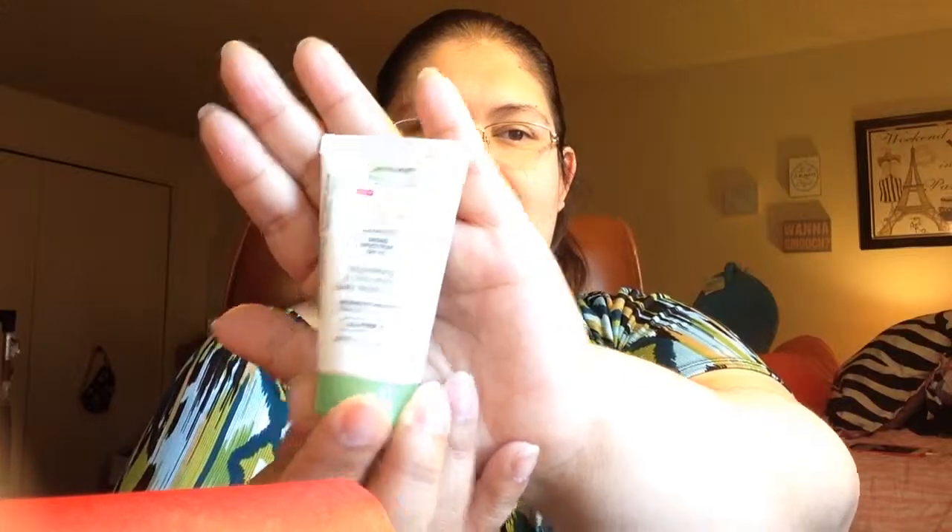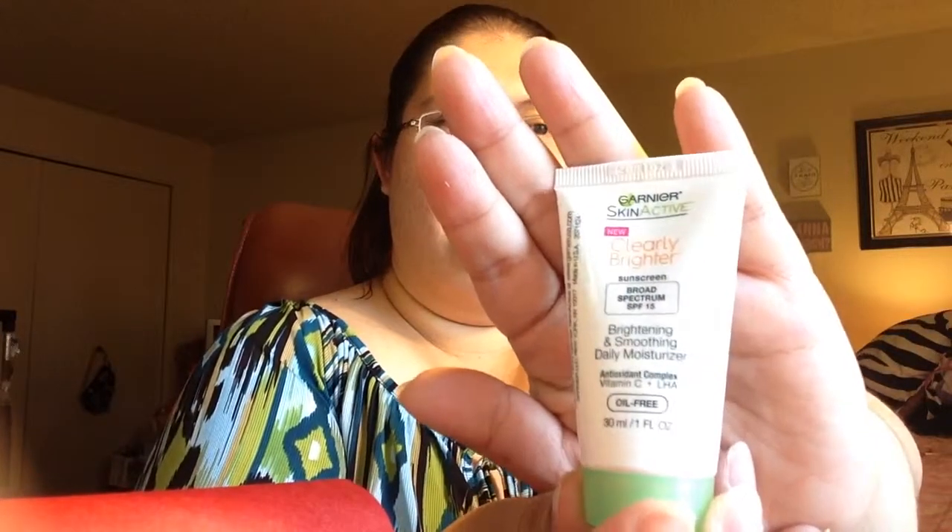Next is from Garnier — Skin Active Clearly Brighter brightening and smoothing daily moisturizer. It's an oil-free moisturizer, one ounce, with an antioxidant-rich formula that moisturizes and tones for radiant smooth skin that's visibly brighter in just one week. It also has SPF 15, so you can use it during the day.